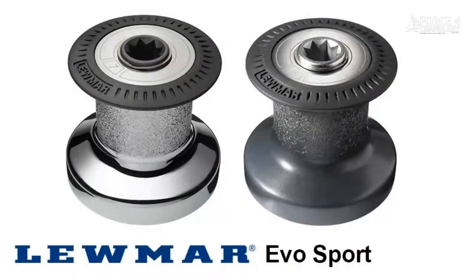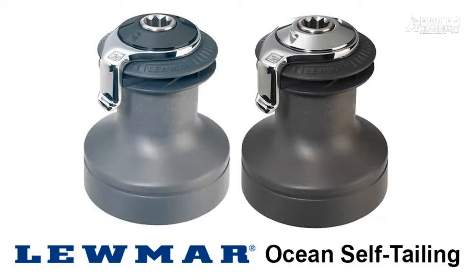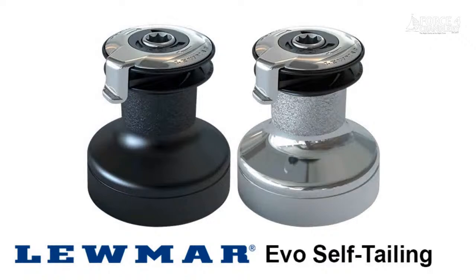We're here to talk about Luma winches. The two main ranges are the Evo and the Ocean. They are ultimately the same winch internally — winch design hasn't changed for about 60 years. What has changed is the aesthetics. The Ocean winch is a traditional-looking winch found across many sailboats, while the Evo range is newer, smarter, slightly racier looking, and a bit shorter — fitted to more modern sailboats.